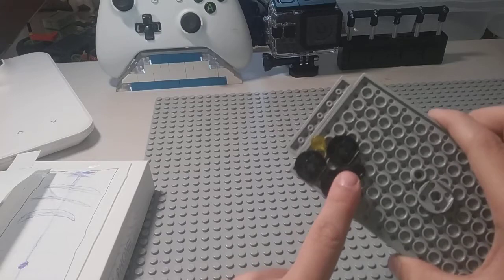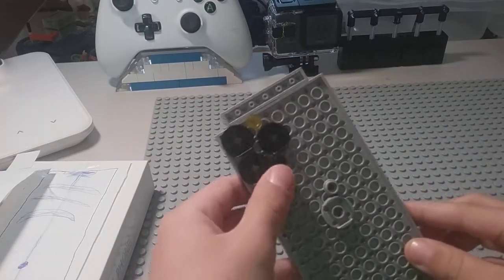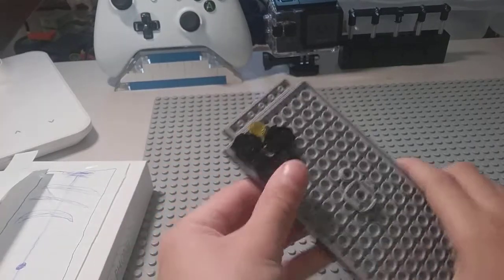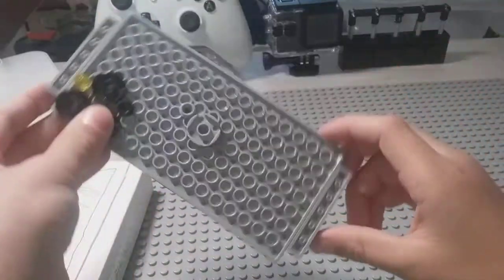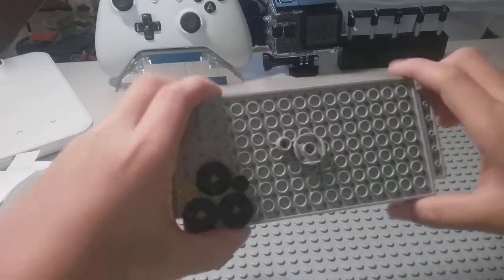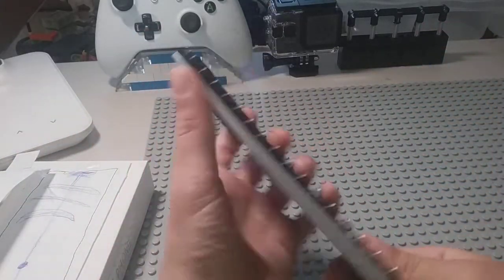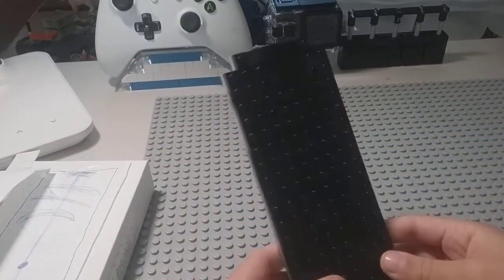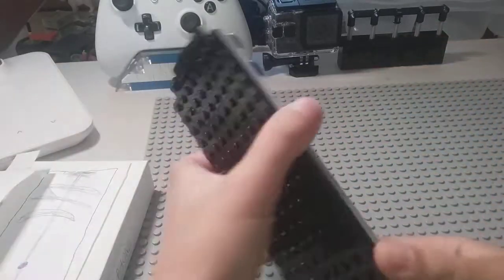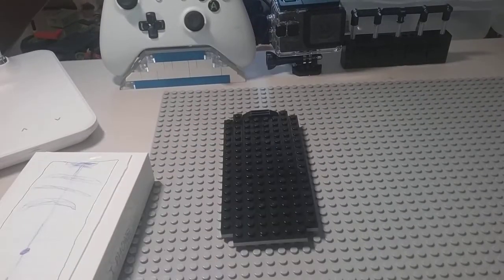It still has three cameras like last year, and it has this light sensor which detects how far you are from objects and also helps with taking videos or pictures. Here's the Apple logo — this is the phone.